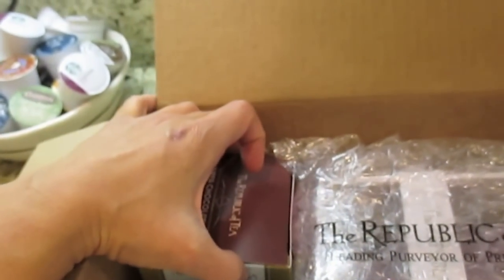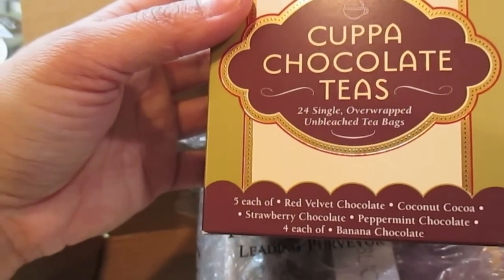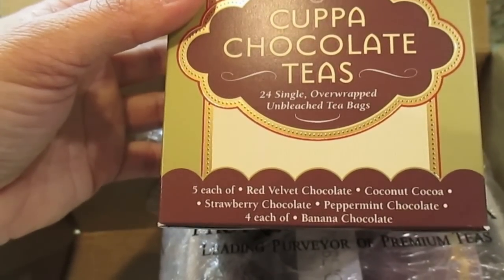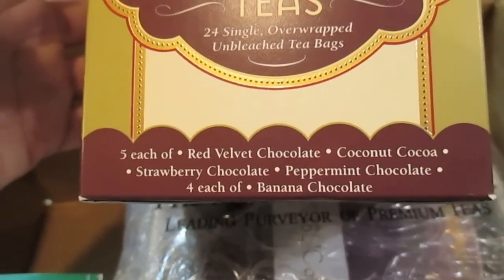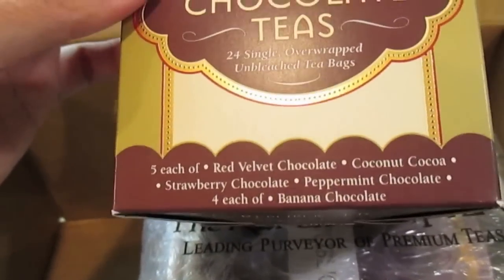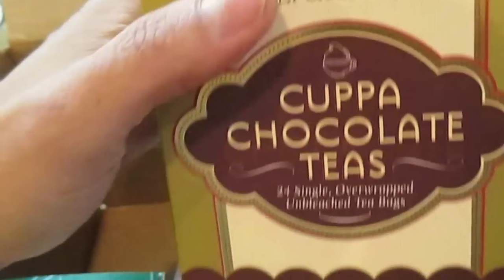I want to try and remember what the code was that she told me to use. Here is the Cup of Chocolate teas — this one has 24 single over-wrap unbleached tea bags: five each of red velvet chocolate, coconut cocoa, strawberry chocolate, peppermint chocolate, and four each of banana chocolate. This is the reason I got the sample — I've never had their tea before. Reading each flavor I wanted every single one, but they're pretty pricey, so I got the sample to get a little taste of everything. But come on — the name 'Cup of Chocolate' — I had to get that one!